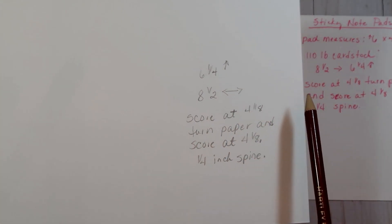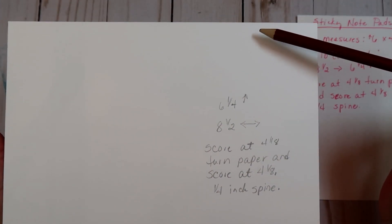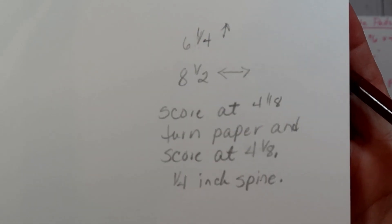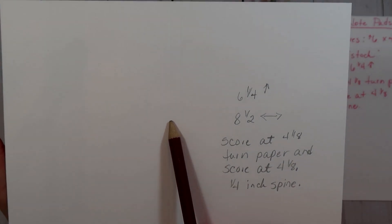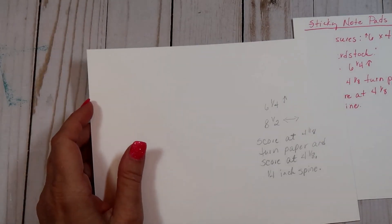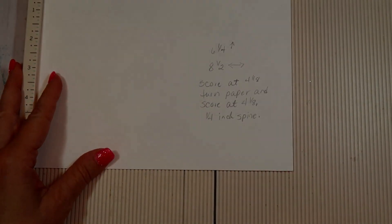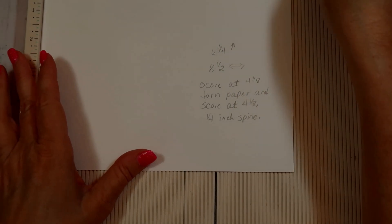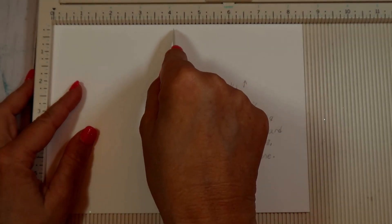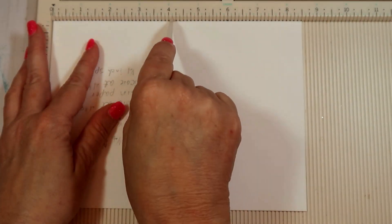I thought they turned out so cute. The paper you're going to use is 110-pound white cardstock that you can buy at Michaels — the measurements are right here. I did do these pretty simple, so if I have some newbies watching, hopefully they'll be able to create these with no problems. As always, if you have any questions just let me know.